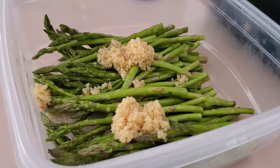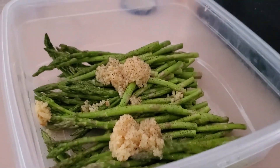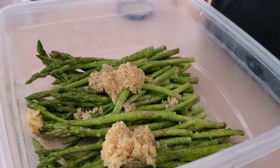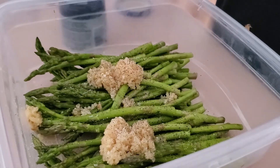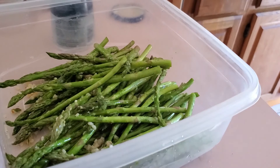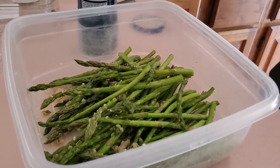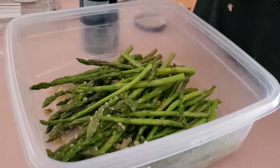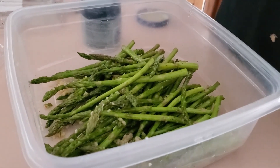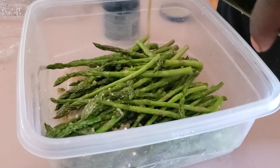A little bit of black pepper, a little bit of kosher salt — kosher salt sticks a little better than regular salt. And we're going to drizzle that with olive oil.